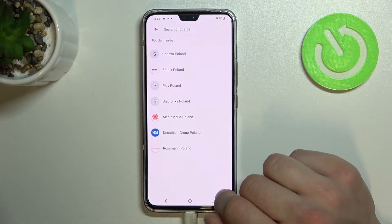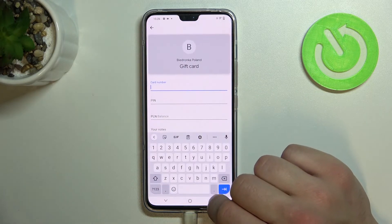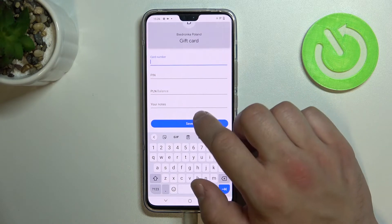Now let's select gift card and similar to loyalty card select the shop, enter the card number, pin, balance, your notes and tap save.